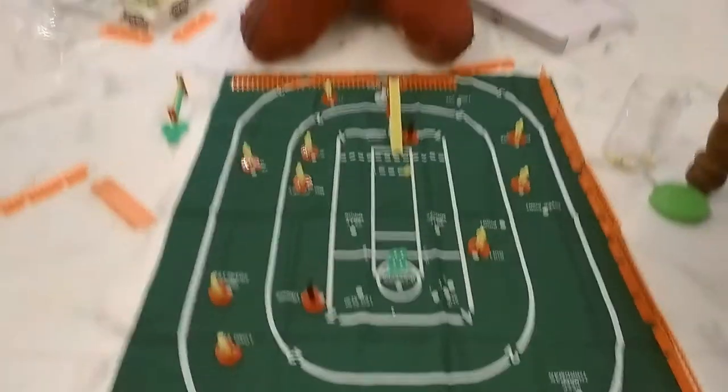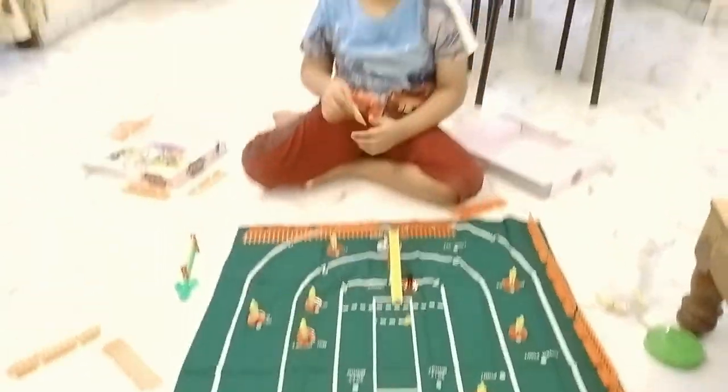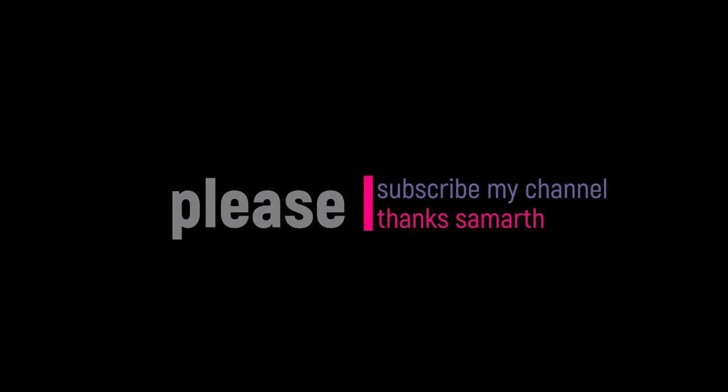I touched it — it touched from the edge and then it went back. So guys, that's it for my video. Make sure to like and subscribe. Bye.